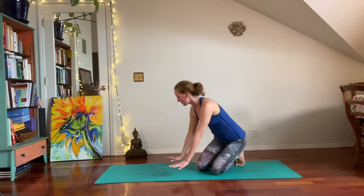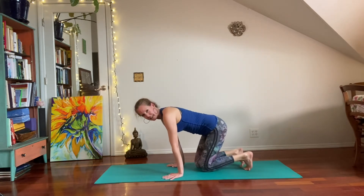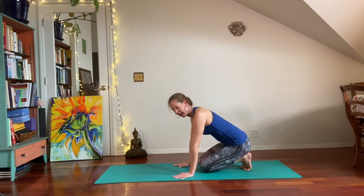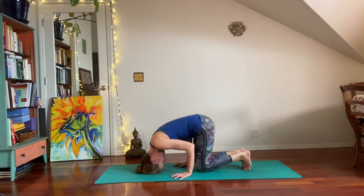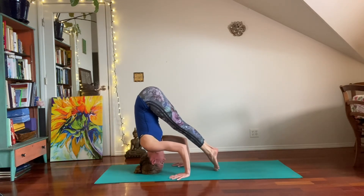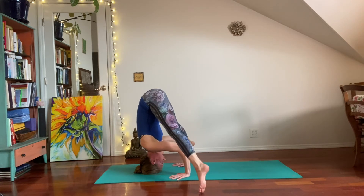We're going to practice from your tripod headstand — three points of contact: one hand, two hand, and the head. Same entrance: pick up the hips, lock the feet in. No weight on my feet anymore — it's all in my hands and my head.